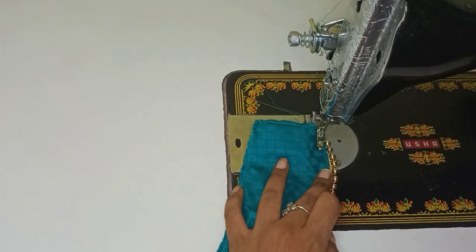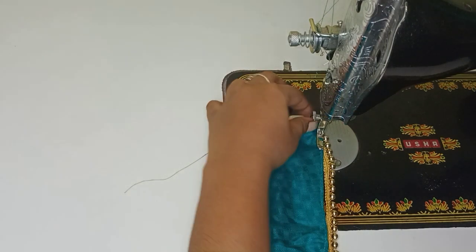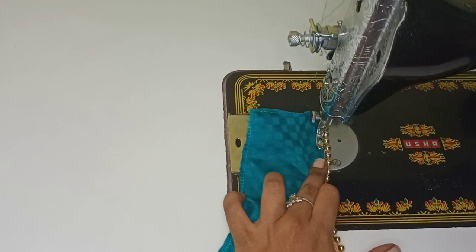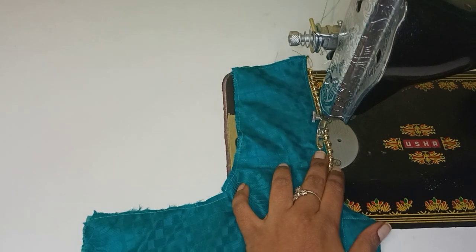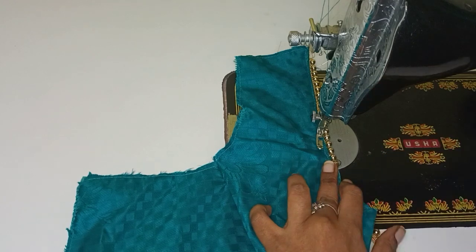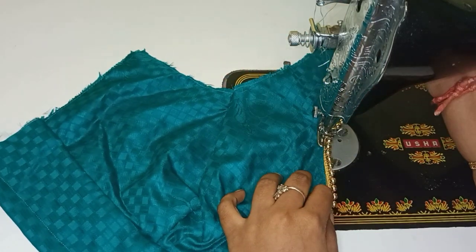What is the problem? If we have no beads, we can stitch the metal in the normal cloth. If we have a blouse, we can do this with single foot. If we have a zip, we can do this with single foot. If we have no beads, we can do this with single foot. Now, we know that the metal is damaged. If we have a lace, we can do this with single foot.